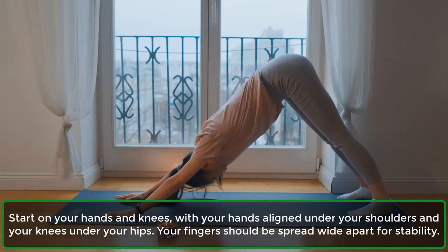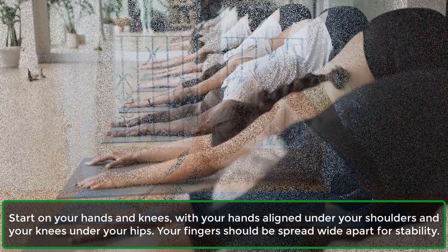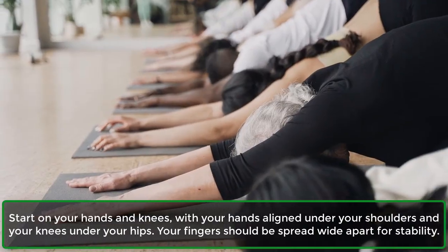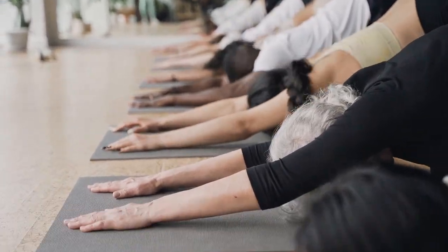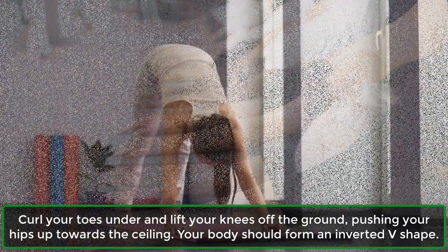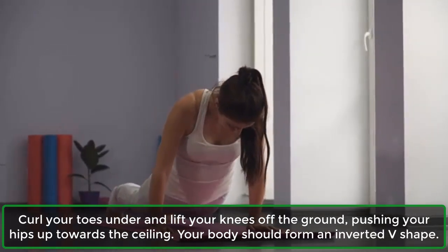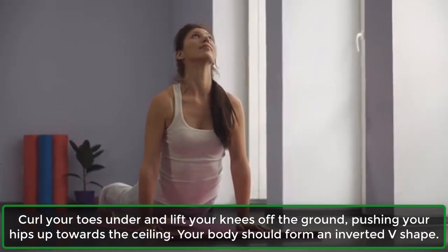Start on your hands and knees, with your hands aligned under your shoulders and your knees under your hips. Your fingers should be spread wide apart for stability. Curl your toes under and lift your knees off the ground, pushing your hips up towards the ceiling. Your body should form an inverted V-shape.